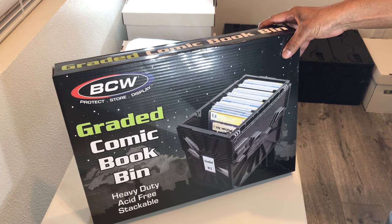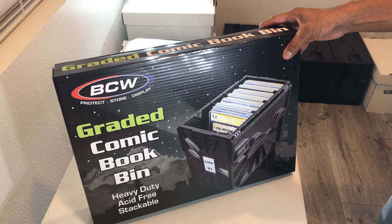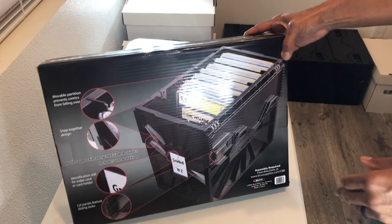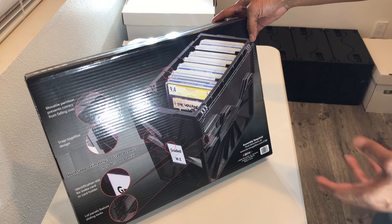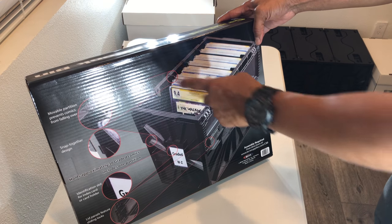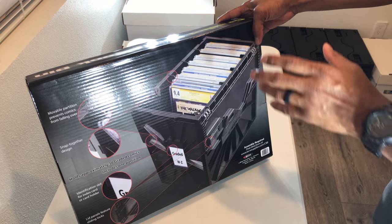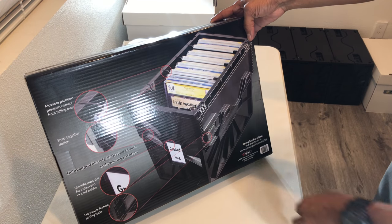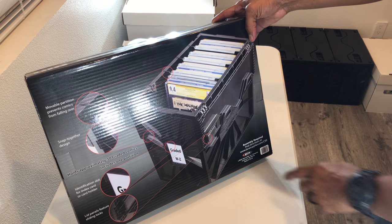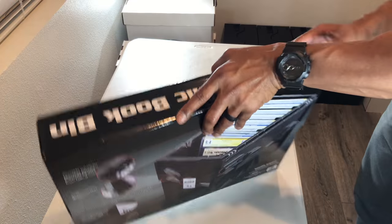Here we have BCW's graded comic book bin. This is the heavy-duty bin. Pretty slick setup for this thing. I have the smaller ones, but this is the first time I'm getting a look at the graded version. This setup is pretty similar in the sense that it has the partitions that the smaller version has, the snap-together design, which I think is great, an index card holder so you can easily identify the bins, and they also have this great locking mechanism, which I'm a huge fan of.